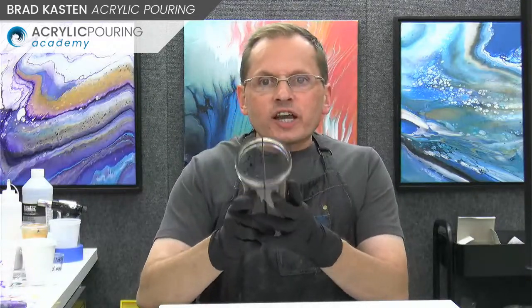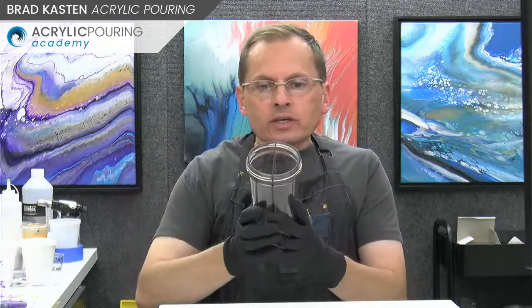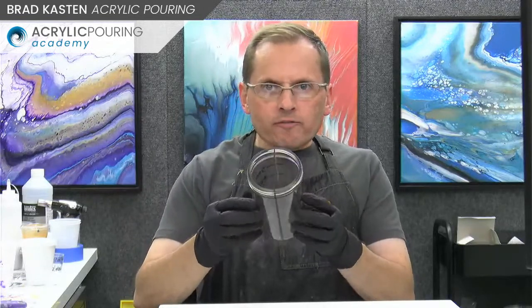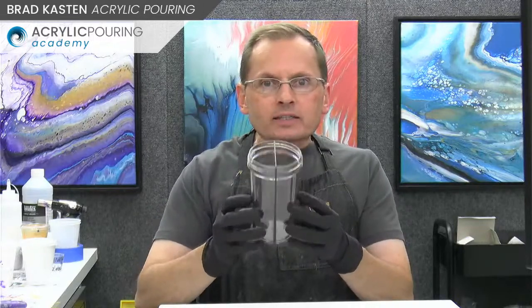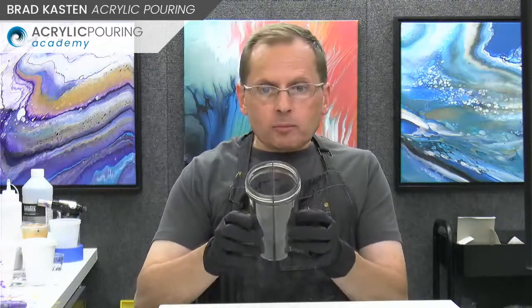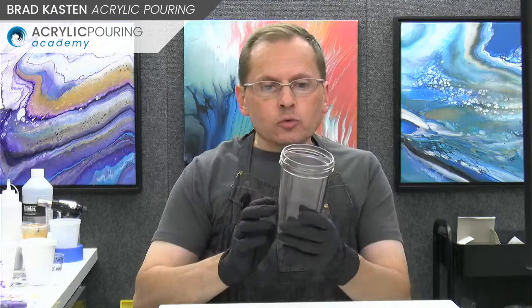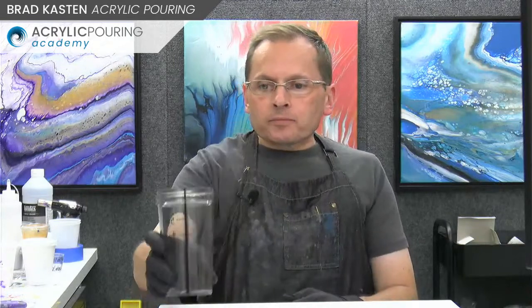Let me show you what a split cup is and the type I like to use. This is the one I'll be using today - it's a 14 ounce shaker cup with a lid. It's got a divider down the center, like a workout shake cup. There are a few varieties of these, but this is the best I've found as far as a split cup goes. It's really durable, you can use it over and over again, and I have a few different sizes.